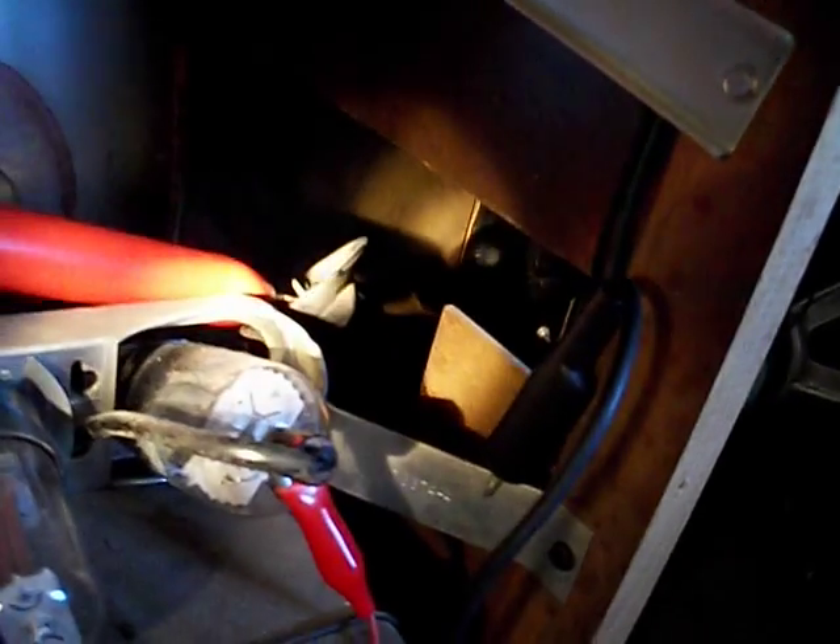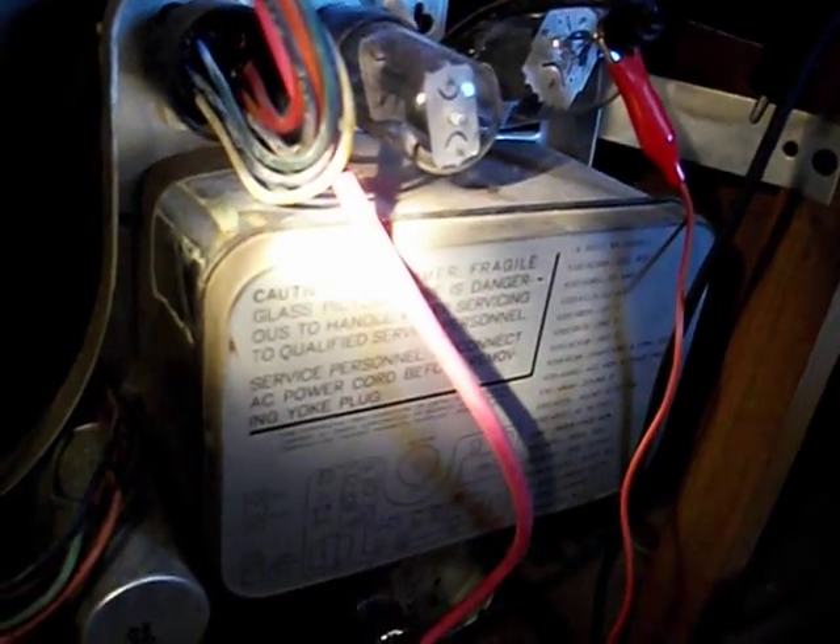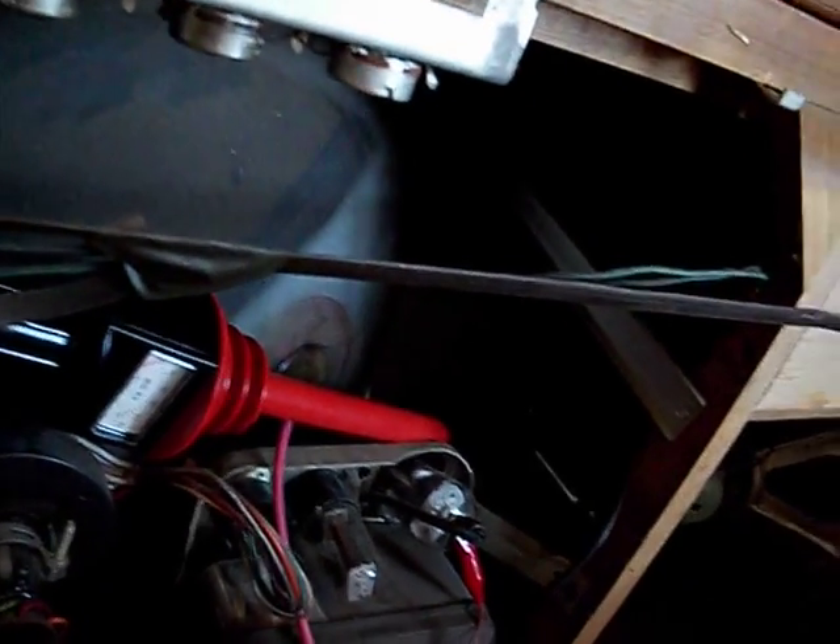I've got a high voltage probe currently connected to the original flyback anode — I don't want to run it without a load on it, and this will tell us what high voltage is produced by the flyback. The tripler lead is connected up so we're going to use the high voltage created by the pulse at the horizontal output going to the tripler, rather than the flyback's own HV winding. Let's just turn this thing on and see if it works.